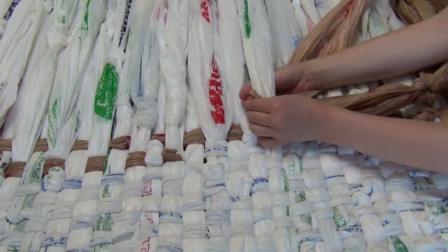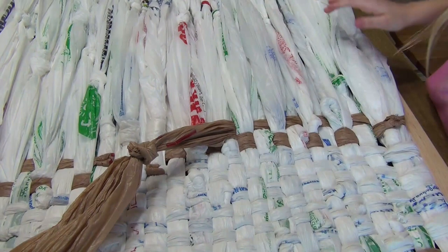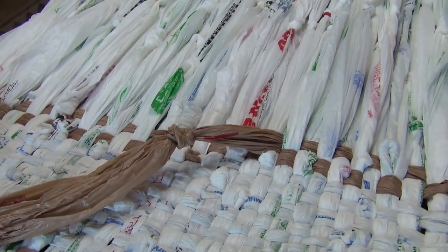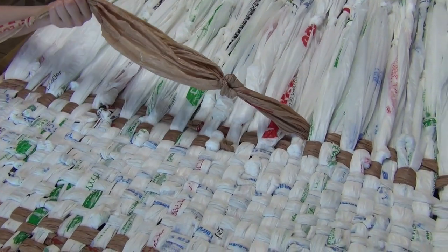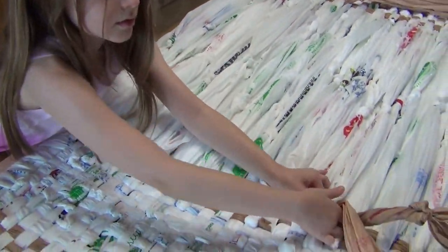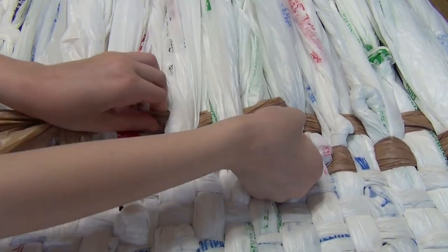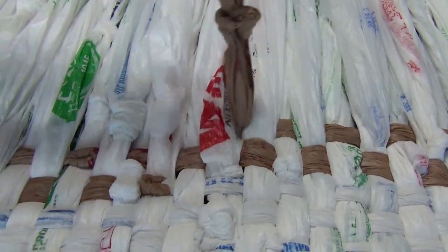I still think this knot is kind of tight, but it'll be all right. She likes to make things perfect. On this side it's easier to pull it toward you. Let's get a close-up of what she's doing here. When it's just twisted, you kind of pull both sides and twist one so that it makes it flat.